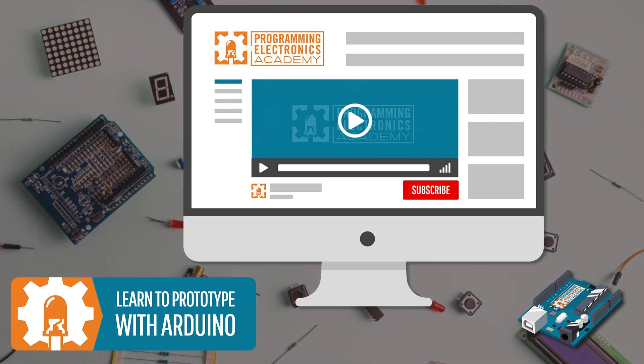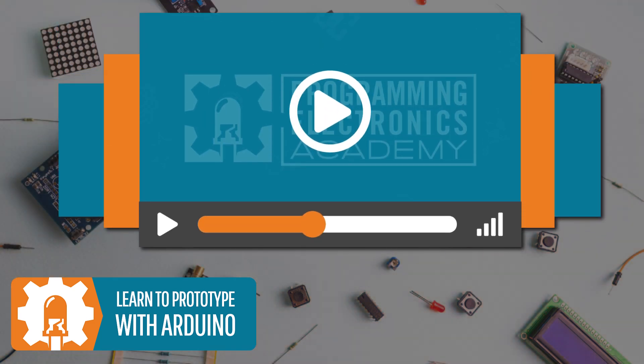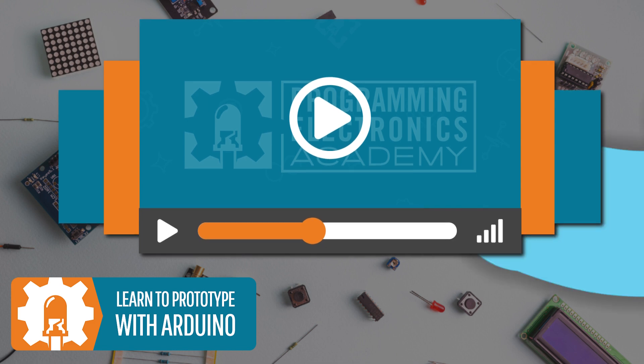If you want to learn how to program real physical stuff, make sure to subscribe to our YouTube channel so you can see our latest videos on how to use programming to control your projects.